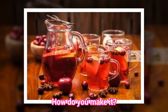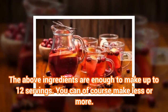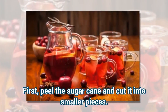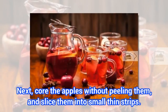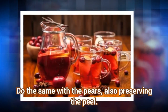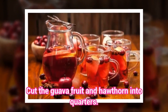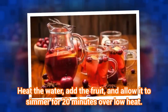How do you make it? The above ingredients are enough to make up to 12 servings. You can of course make less or more. First, peel the sugar cane and cut it into smaller pieces. Next, core the apples without peeling them, and slice them into small thin strips. Do the same with the pears, also preserving the peel. Cut the guava fruit and hawthorn into quarters. Heat the water, add the fruit, and allow it to simmer for 20 minutes over low heat.